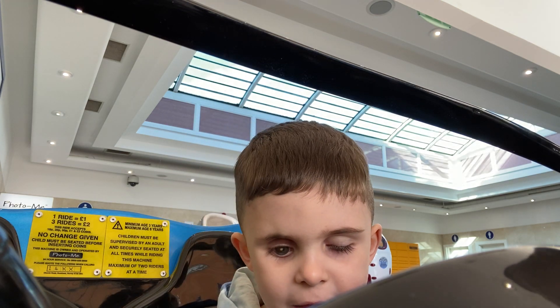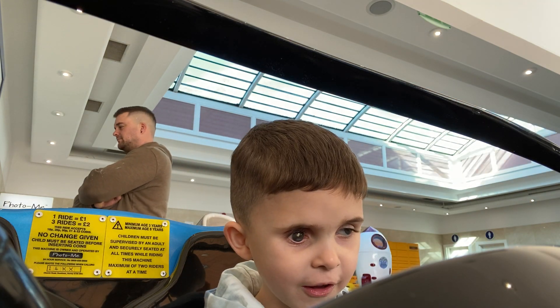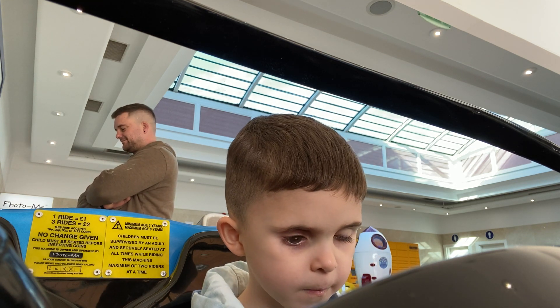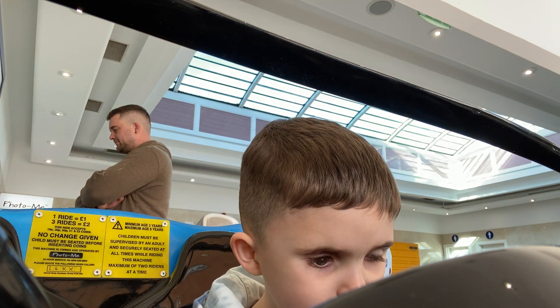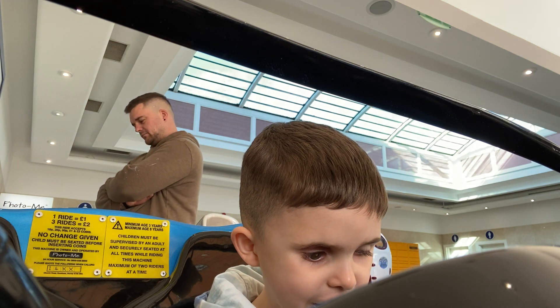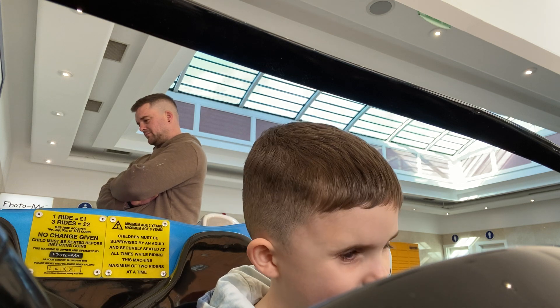Why is this one not? It's just not registering, is it? It's not registering. Come on. Did it just get stuck in the coin, or is it just falling out? I don't understand why it's not taking my pound.